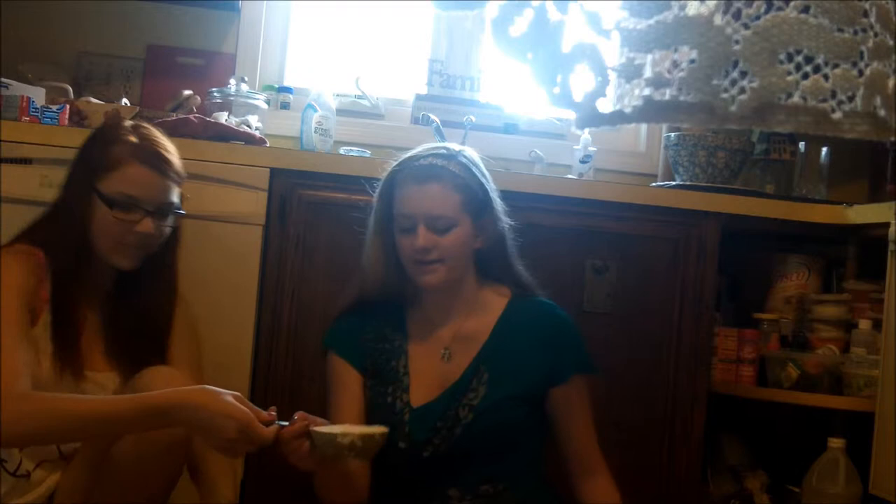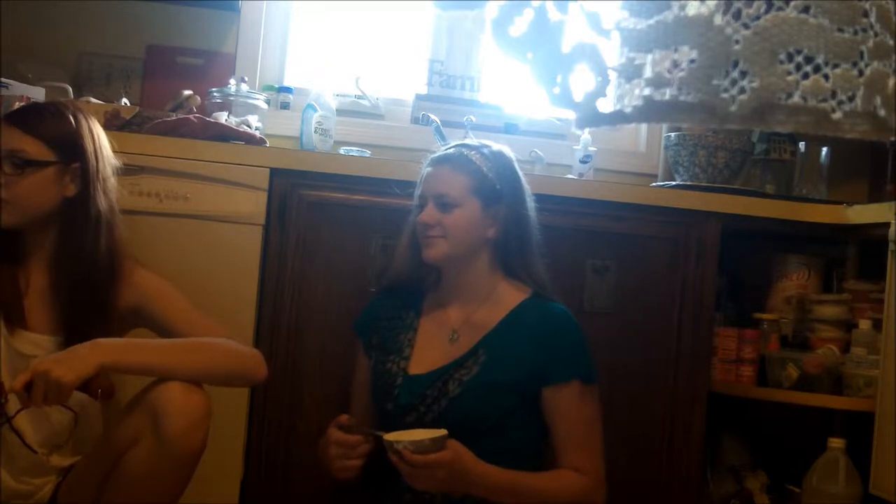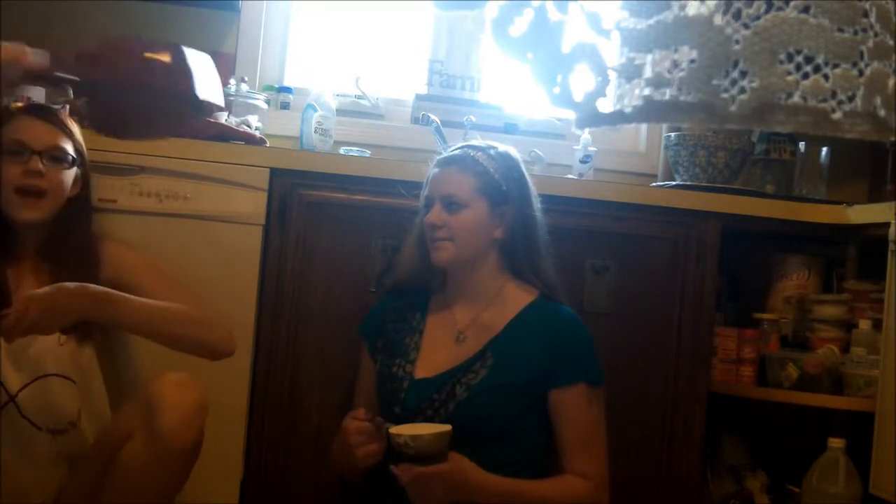Hopefully this doesn't fail! That might be too small, I think. We better get the other one. Our first saucepan didn't work — it was too small! So we got this one! That's a lot of flour!